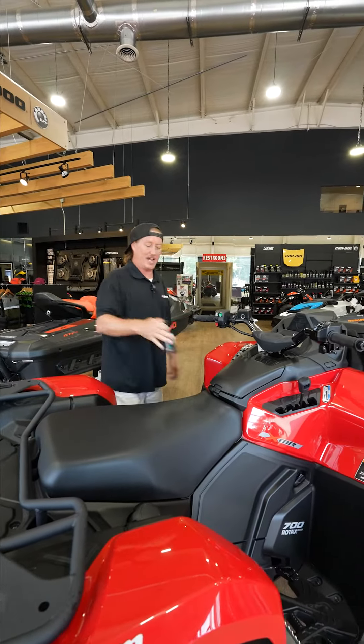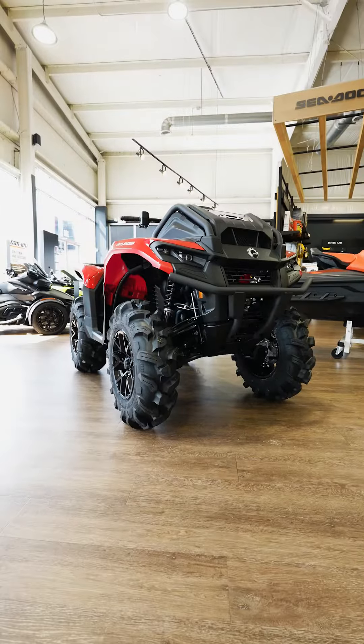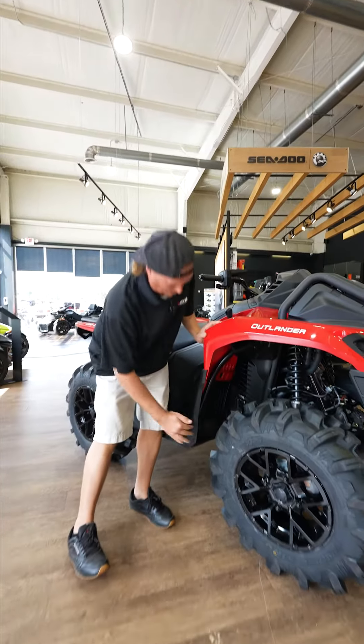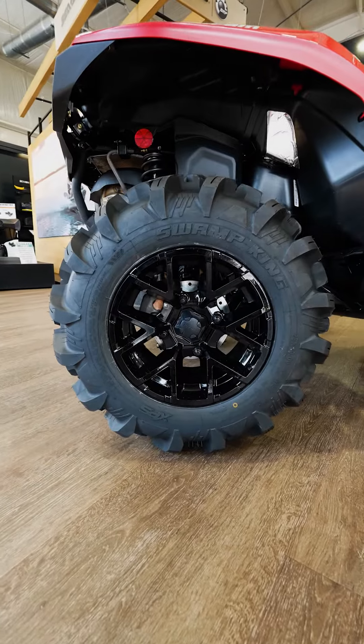The thing is super quiet. It has the DESS key, and just an all-new design — you can see the new fenders. You've got this bumper on it, but you also have these braces, so if you catch a branch right here, it's not going to rip your fender off. It is just a very good-looking four-wheeler.